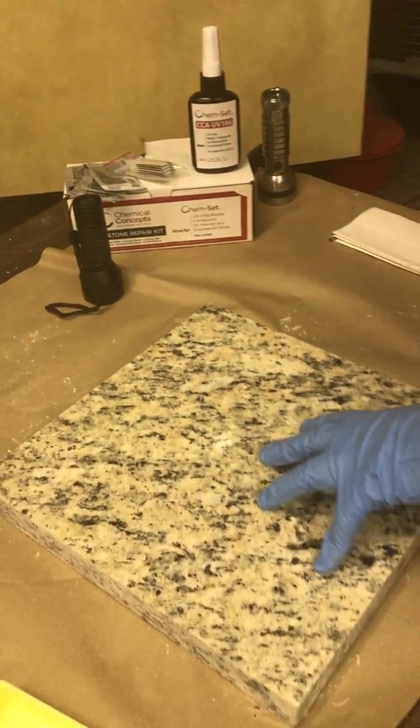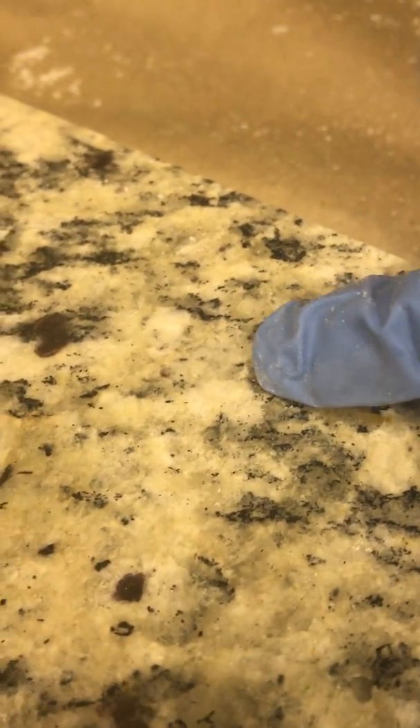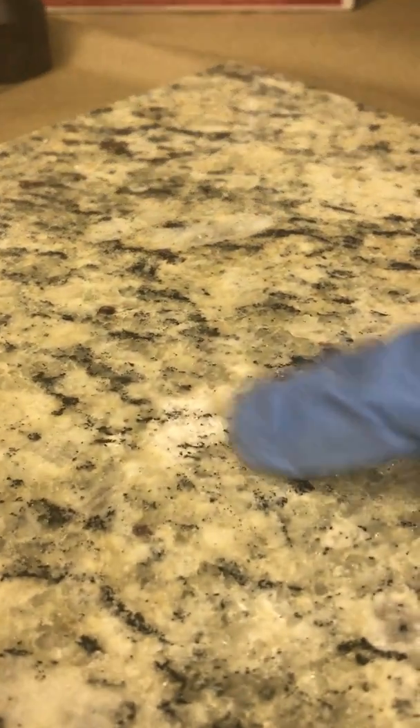So we've got a piece of granite here. I've put in some big dings and scratches. If you can see right here, this is a repair that we just did a second ago — looks pretty good. There's a scratch here and then here's a pretty big gouge. I actually took a hatchet to that, so we'll see how this one comes out.